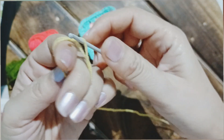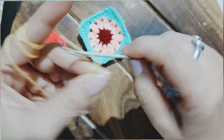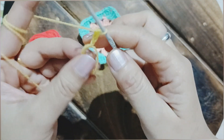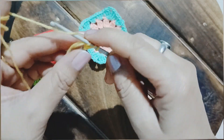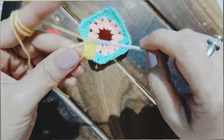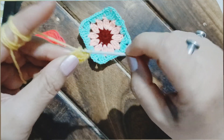Let us start off with the magic ring. After that I am going to chain three, which is also counted as one double crochet. After that I am going to make eleven double crochets into the magic ring. Let us count and keep making double crochets into the magic ring.